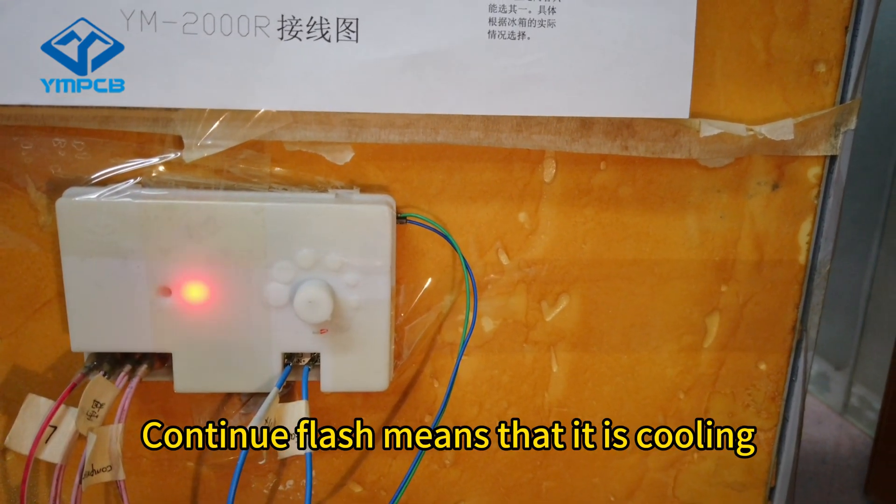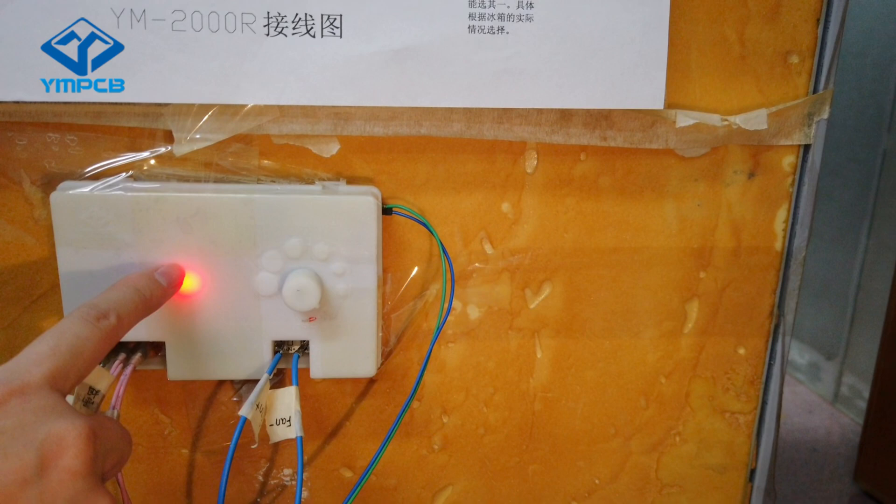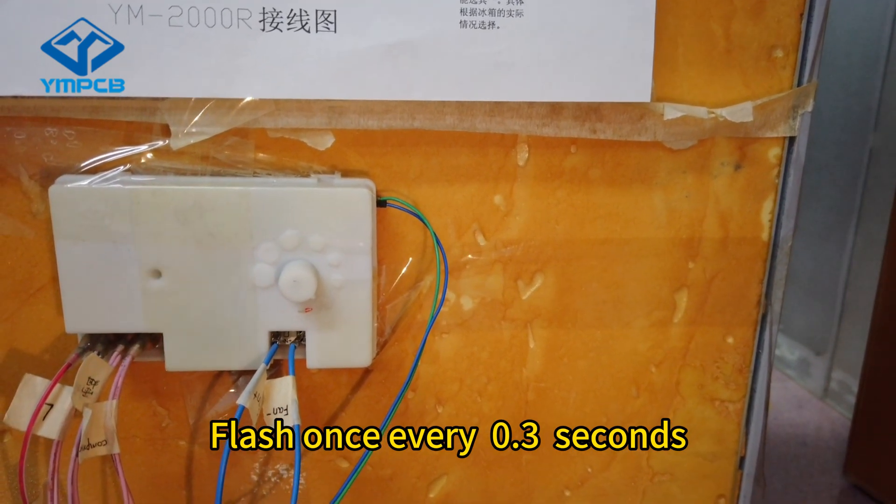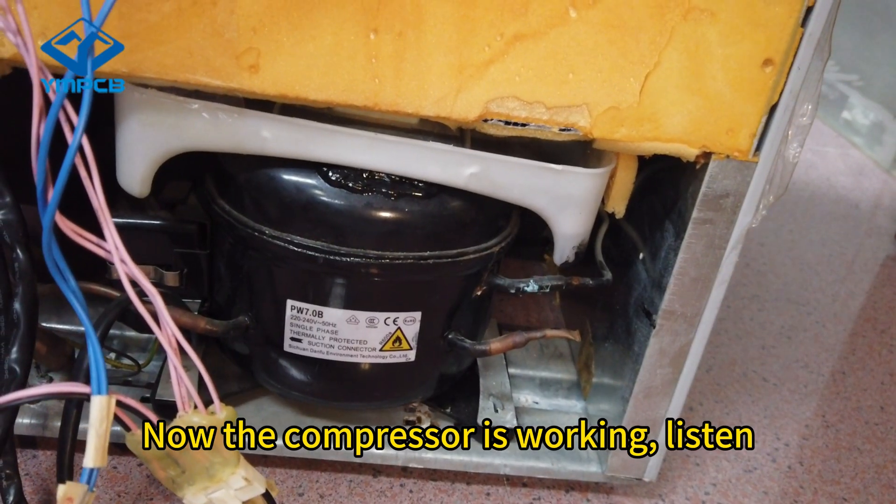Continuous flashing means it is cooling — flashing once every 0.3 seconds. Now the compressor is working. Listen.